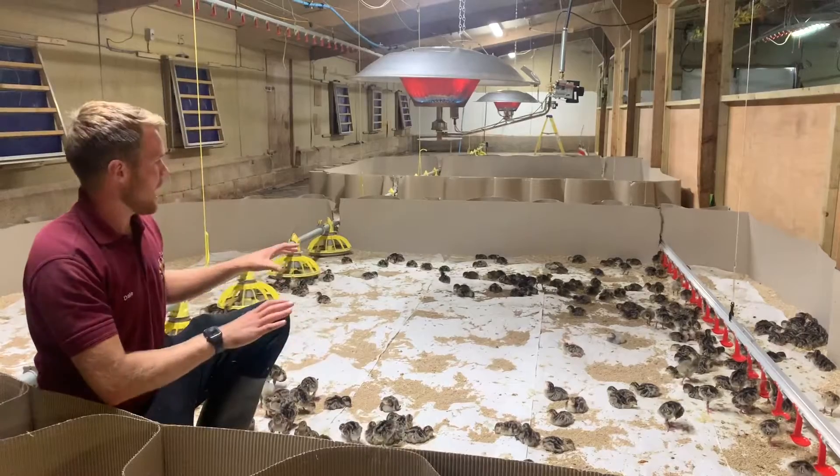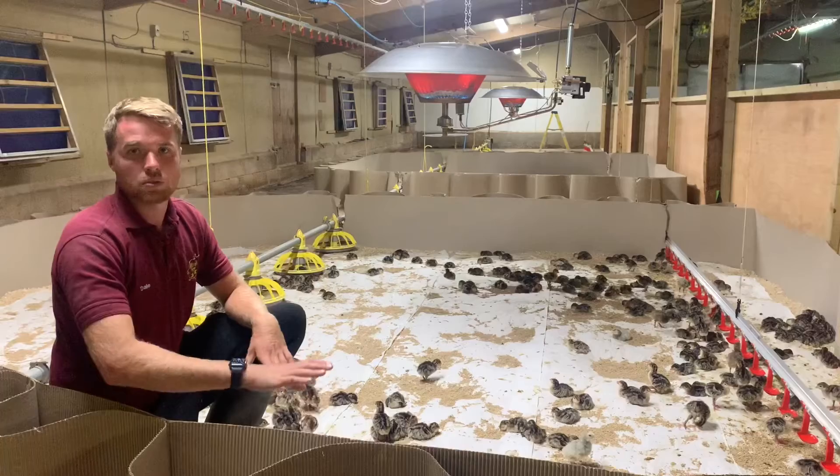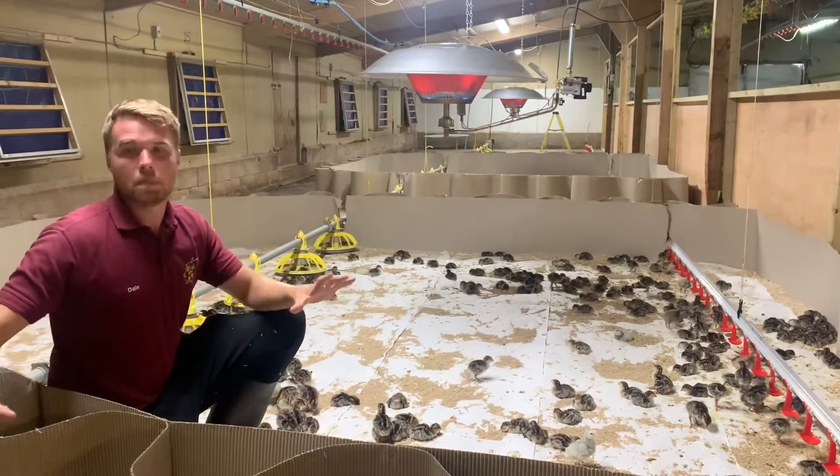So once we're happy that they're used to where the heat is and where the water and the food is, we'll take the circles down and allow them to have the entire pen to run around in.